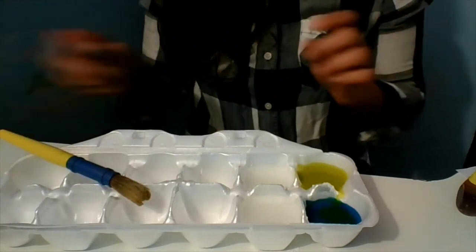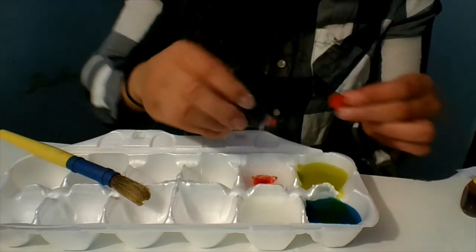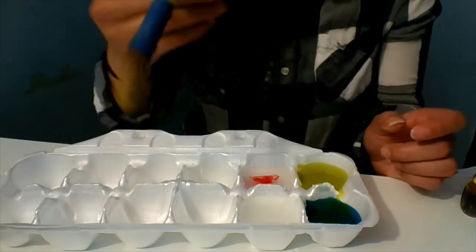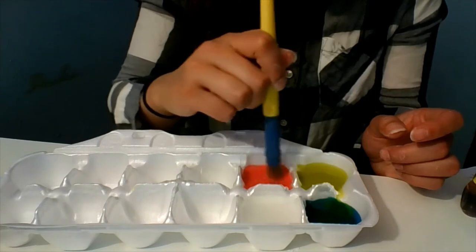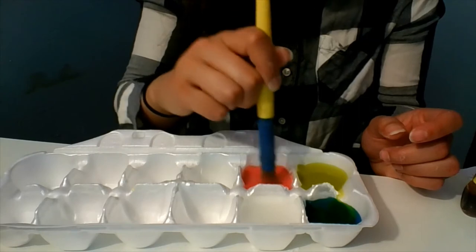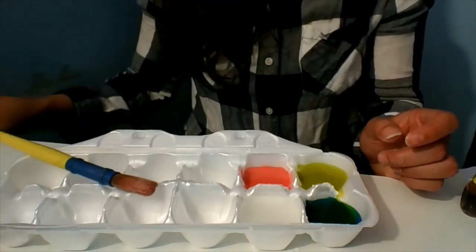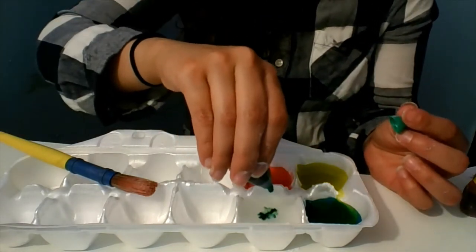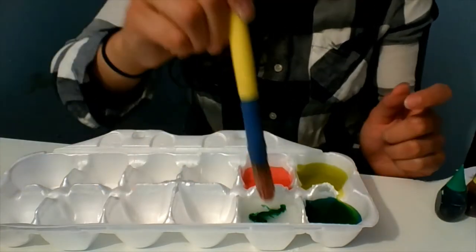I'll try my red over here — one, two drops. You don't really need a lot of food coloring, but it's up to you on how bright you want to make it. There's my red — mix that cornstarch. And then my green here — mix that right in.